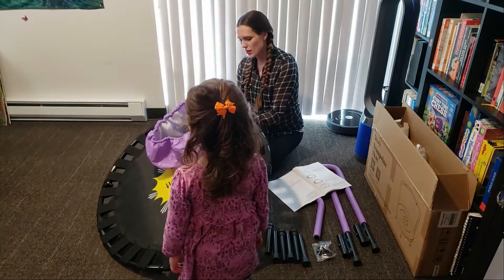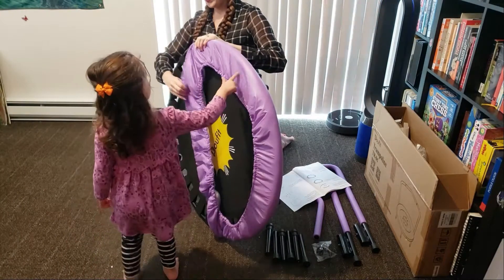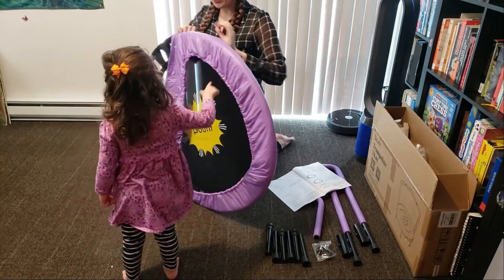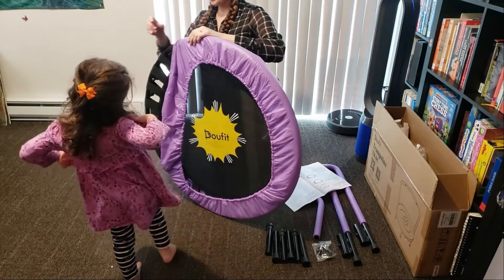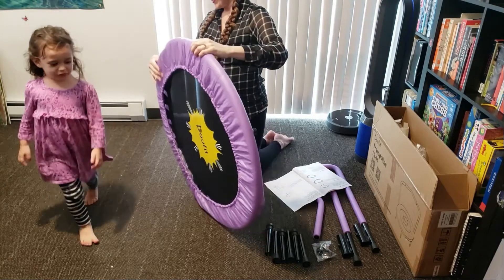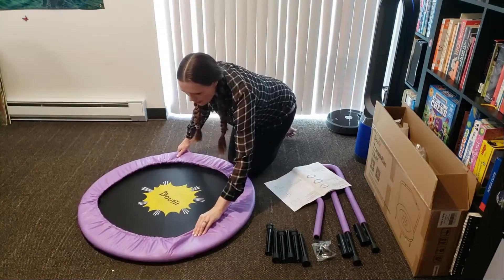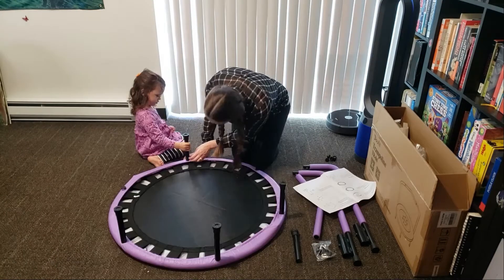Let's not jump until we have everything secured, okay? It's purple! Perfect! Whoa, you look in a circle! Nice! No jumping just yet!